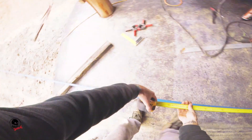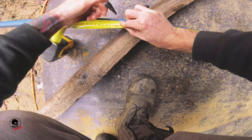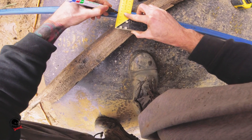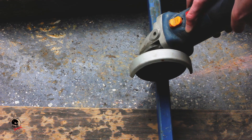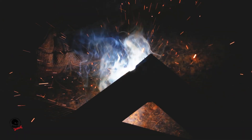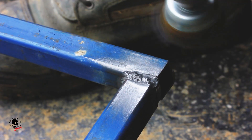G'day guys, today I'm going to show you how I went about building a steel ramp for my dirt jump mountain bike. I started by cutting out the length and the height pieces and then welded them together.